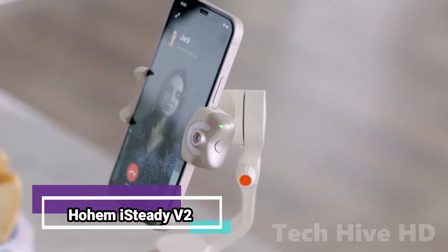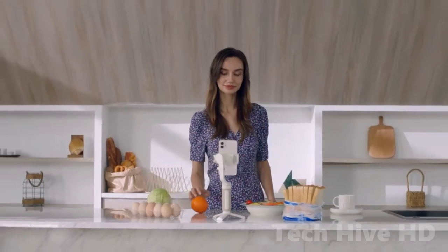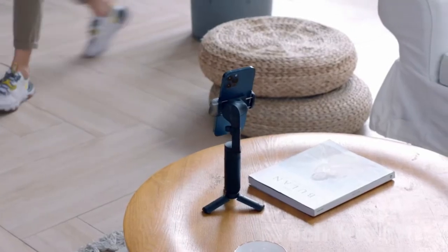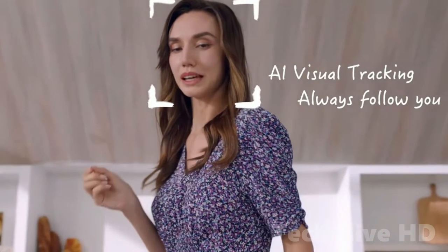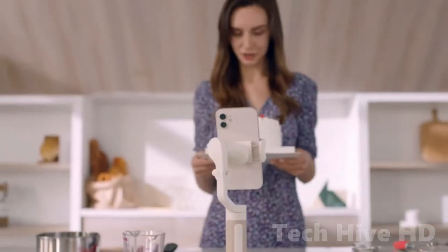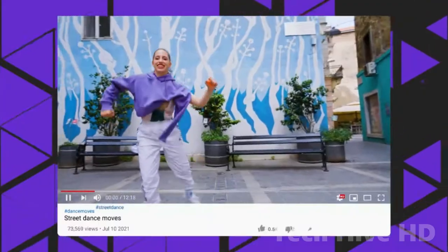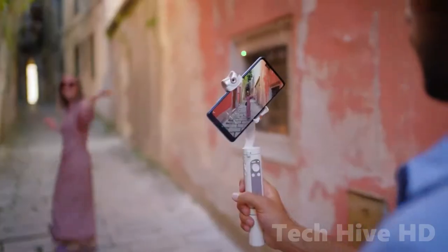The Hoem iSteady V2 is the second generation model in the Hoem iSteady line, primarily aimed at the mobile video shooting industry. The iSteady V2's key selling point is its built-in AI tracking sensor, which can perform face tracking and gesture tracking without the use of software. Because of its groundbreaking hardware design, the iSteady V2 gimbal has quickly become one of the most in-demand options for mobile devices.